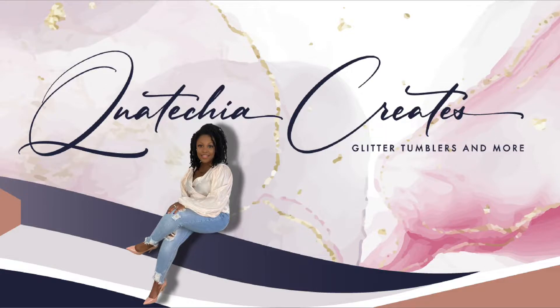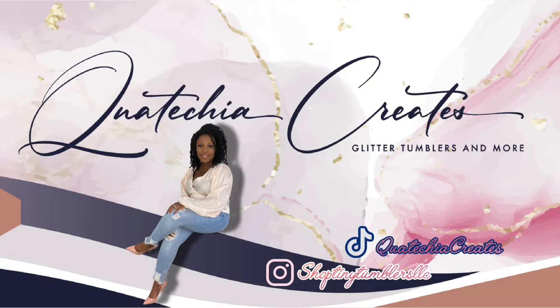My name is Quatisha Renee and you are watching Quatisha Create. Hello besties! Today we have a quick and easy tutorial that you can do in no time at all.